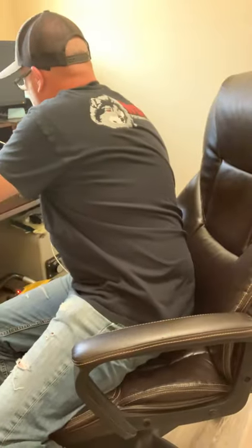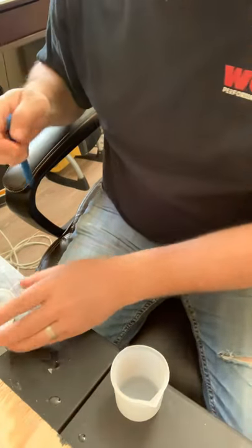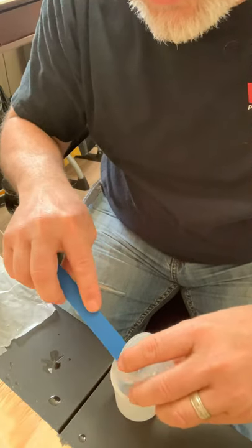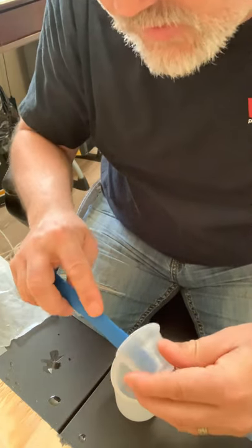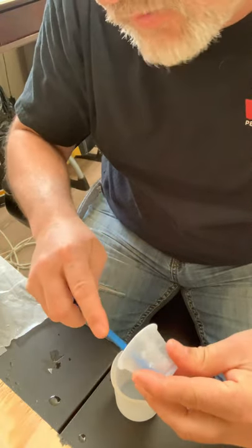Let me move all these out of the way and we're gonna pour into here. Here we go — first time — just making sure I'm scraping all the sides, getting everything in there. I can see a few bubbles in there already just from pouring. That's a big cup to be dropping down into; I wish they were a little smaller. Make sure you get it all in there to keep as equal parts as possible.